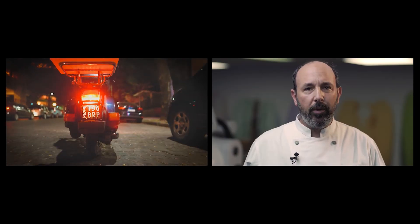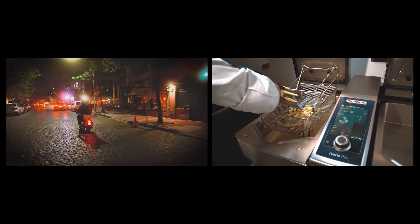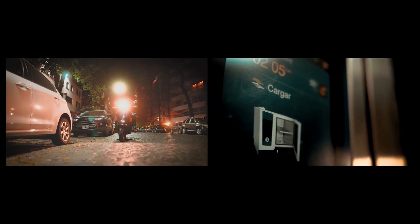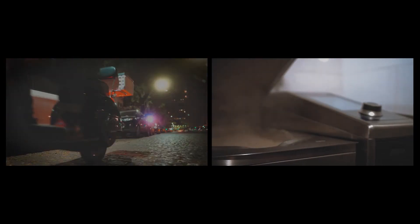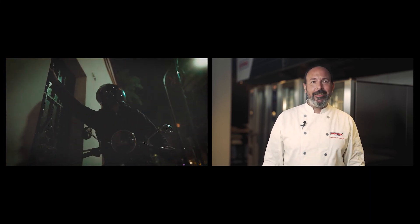¿Sabías que vos también podés ser parte de la experiencia Rational? Te invito a descubrir lo fácil que es producir platos siempre iguales, generar nuevos ahorros en la cocina y reducir mermas, operado de forma simple y ocupando apenas una fracción del espacio que utiliza una cocina tradicional. Registrate en el link de la descripción y participá en forma gratuita de tu propia experiencia Rational.